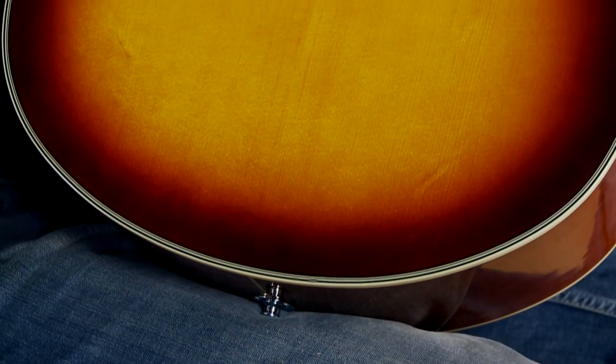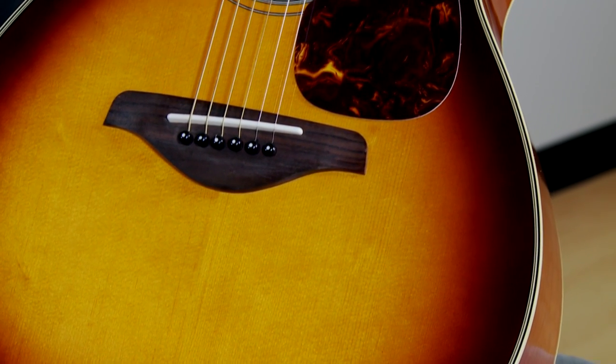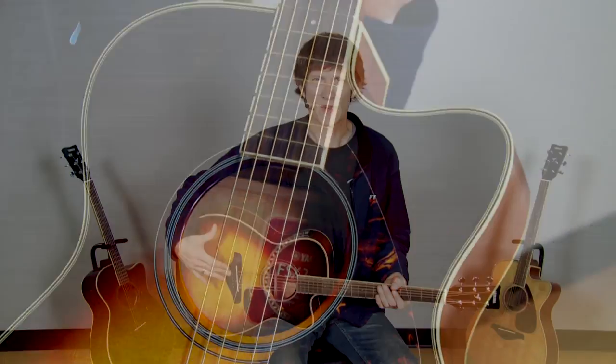Let's talk about the construction materials on the FSX-720SC. First and foremost, the top of the guitar — the most important piece — is made of solid Sitka spruce, as are all of the other guitars in Yamaha's F-Series. Same great quality piece of wood. It has a great tone straight out of the box, and it will improve with age.